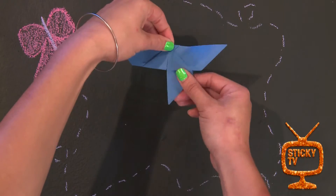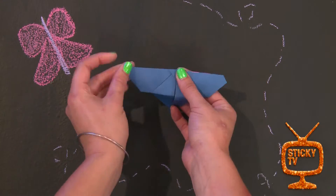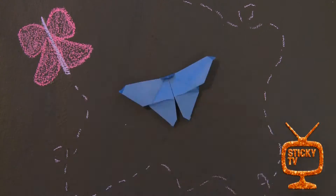Step 7. Then fold out the bottom bits which will become the wings. Then just adjust it a little bit to give it shape. And you're done.